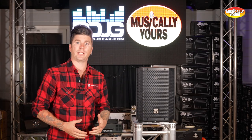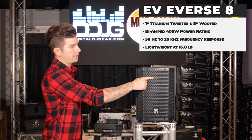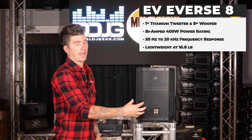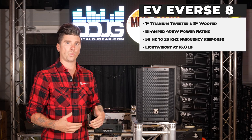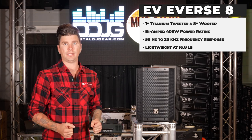The E-verse 8 is housed in a polypropylene enclosure. It is equipped with a one-inch titanium dome tweeter and an eight-inch woofer. It packs 400 watts of power, bi-amped. The frequency response is from 50 Hz to 20 kHz, and it comes in at less than 17 pounds.